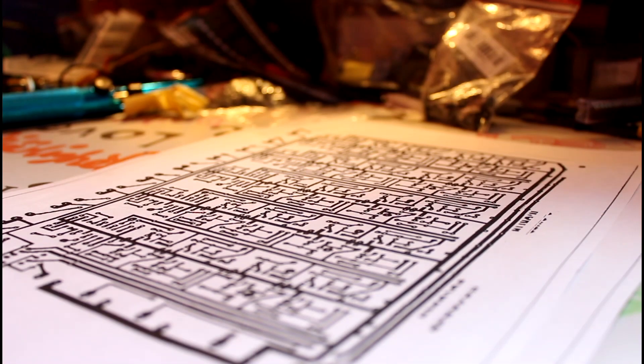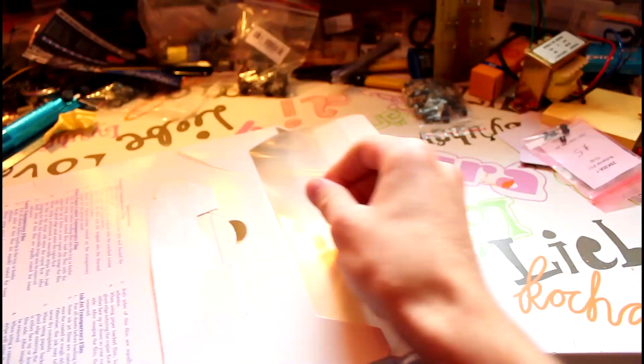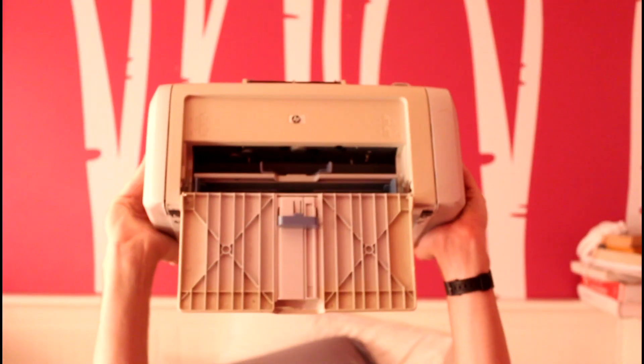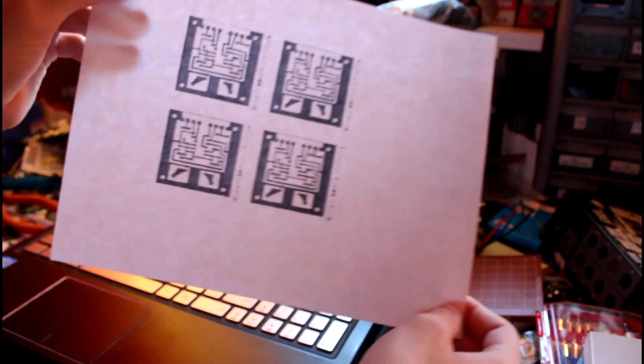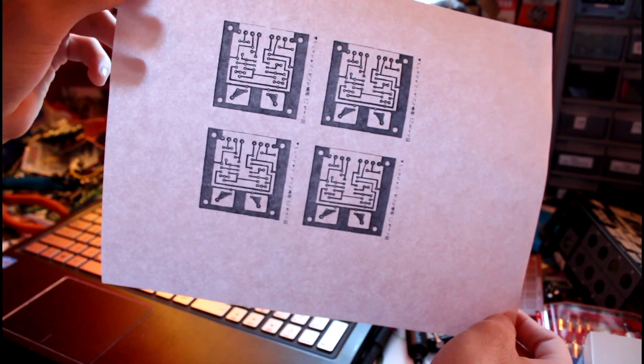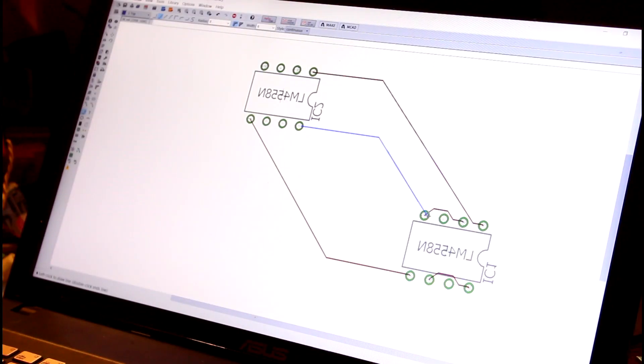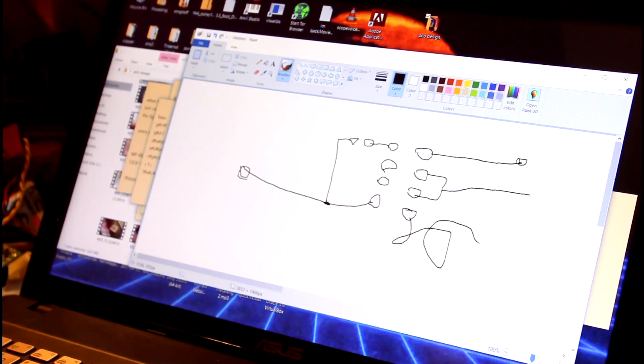In order to start etching your own circuit boards, you're going to need to start out with some copper cladding, some overhead transparency sheets, and a laser printer. First, find a PCB layout that you'd like to etch. This can be from the internet, drawn in your favorite CAD software, or even doodled in MS Paint.